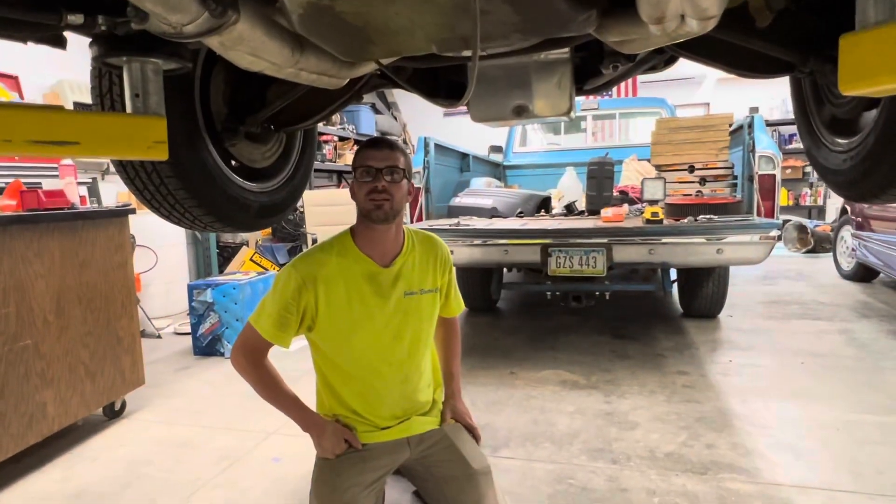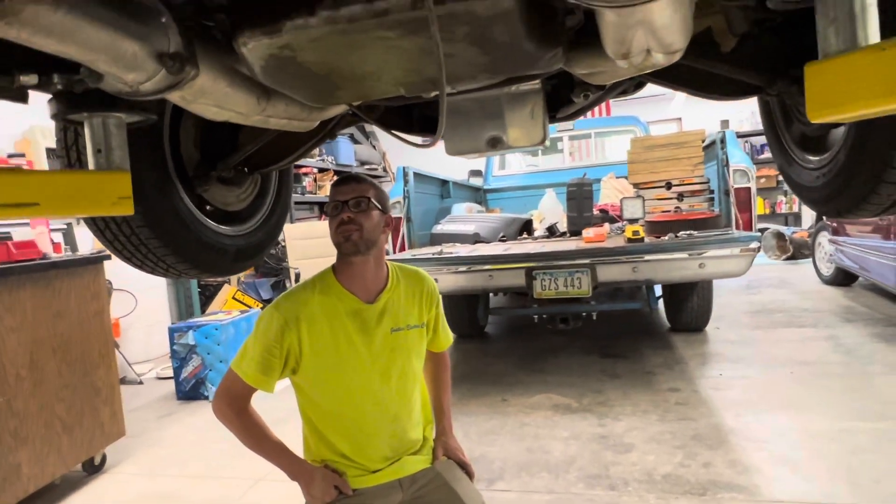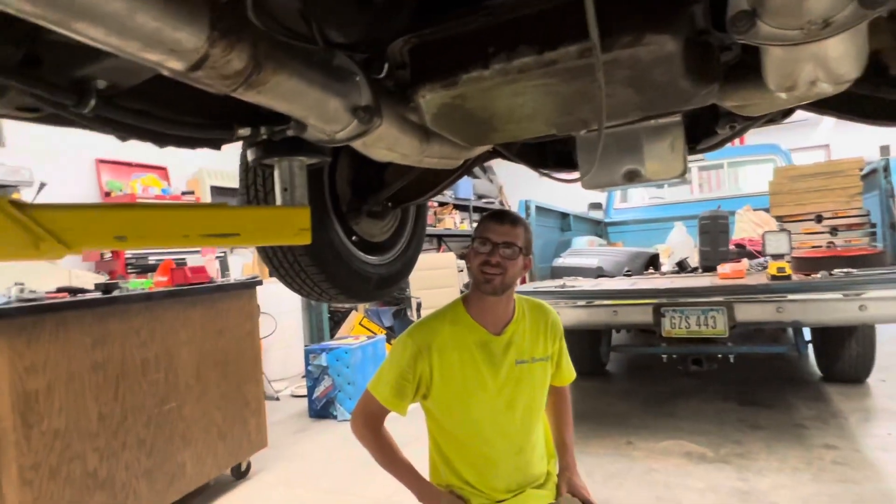What are you going to call this project? Make it loud — make it more noticeable. Well, we've been told our exhaust — these ancient mufflers may be holding us back.